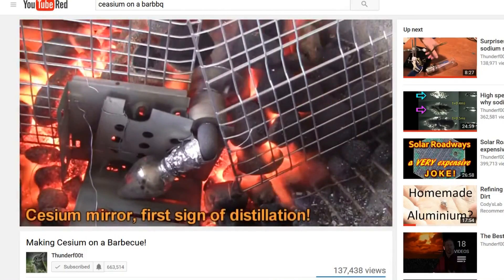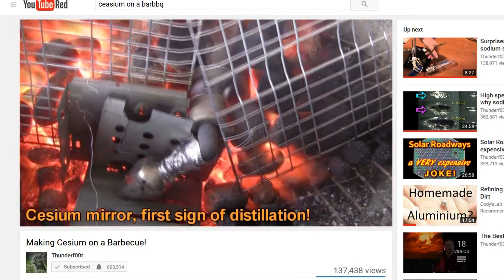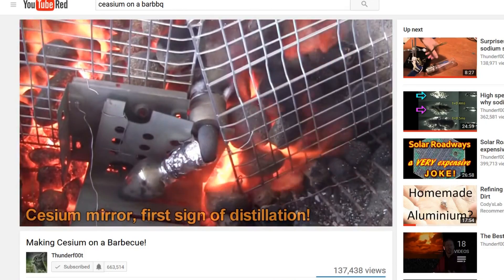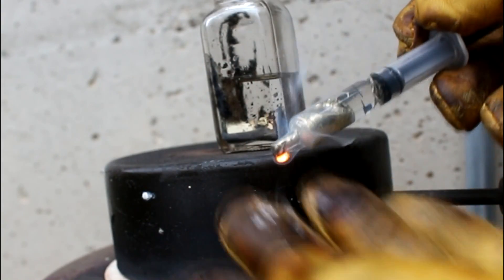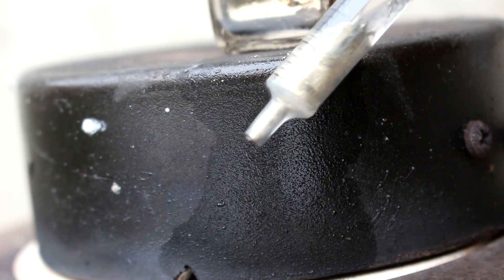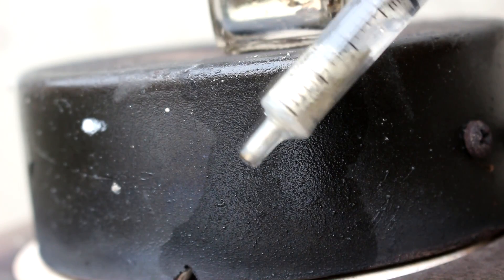I'm not the first YouTuber to do this. In fact, Thunderfoot has also made a video about making cesium using a very similar method to what I did here. I'd recommend going to check him out if you're into the science videos. But I'm going to take this now and I'm going to go seal it inside of a glass tube so that I can keep it for later.